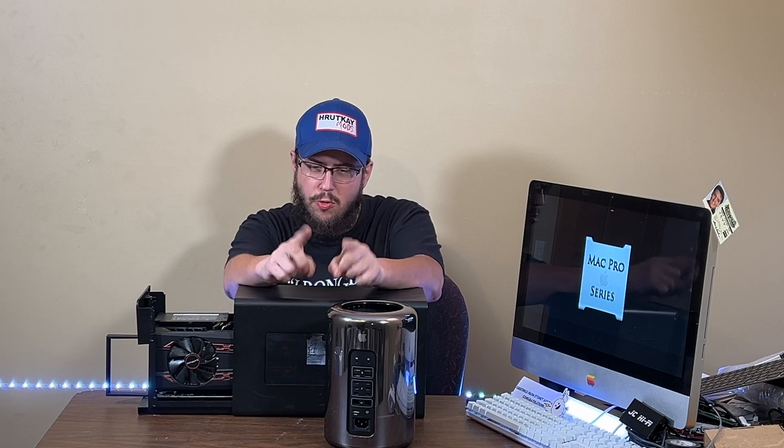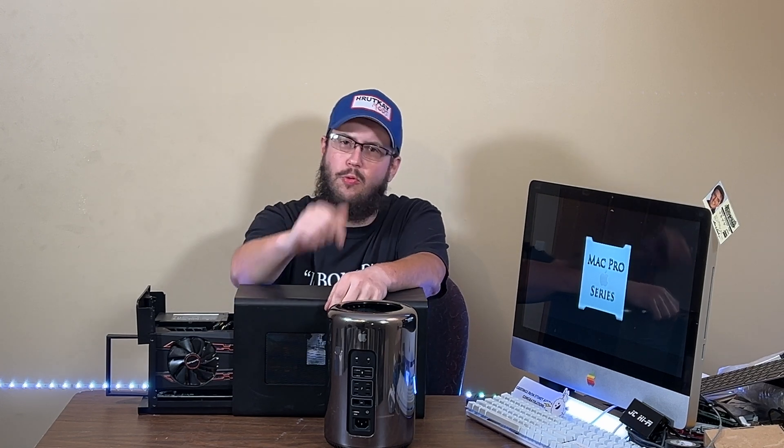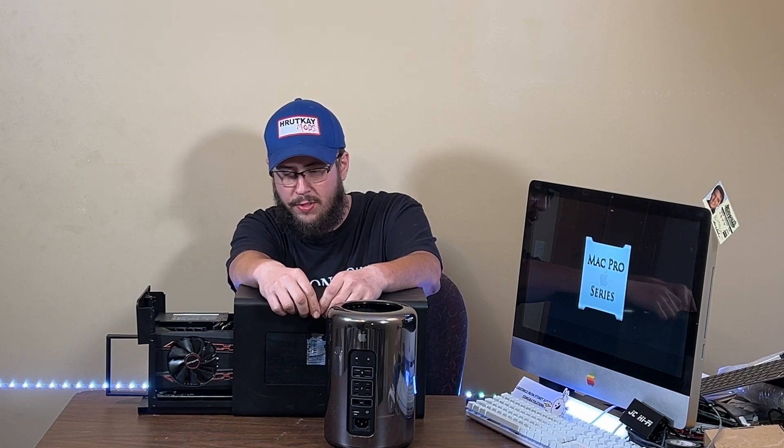Welcome guys. I'm Greg Rudkin of Rudkin Mods and welcome to episode 5 of season 4 of my Mac Pro series. Today's episode, we are going to be showing you how to connect an eGPU to one of these 2013 Mac Pros.